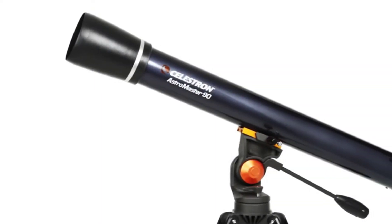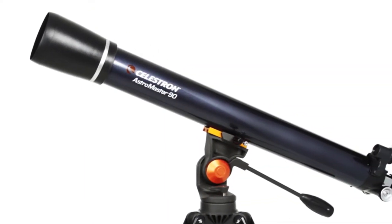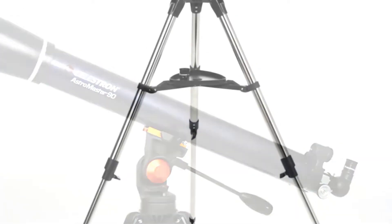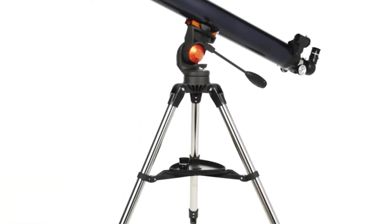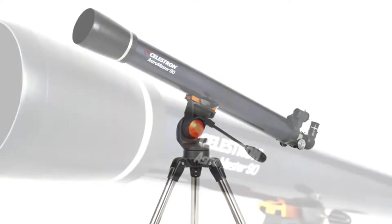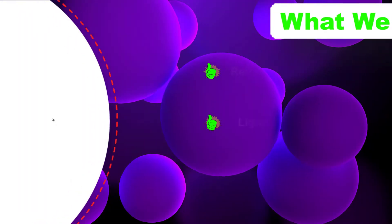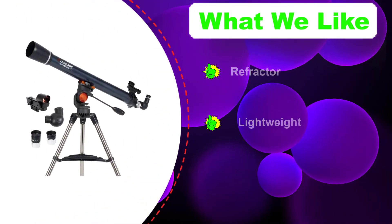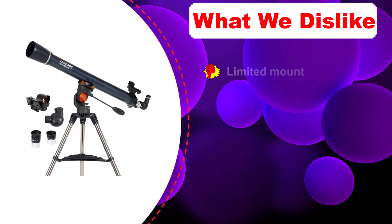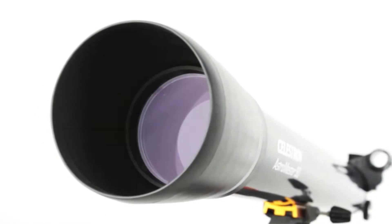The OTA has a closed tube since it's a refractor, which is a great selling point for beginners. It's a slow telescope with an f/13 focal ratio. Unfortunately, resolving power at high magnification will be difficult to achieve since it has a small aperture of 70 millimeters, so the best planetary views will be achieved with low to medium power instead of high magnification.